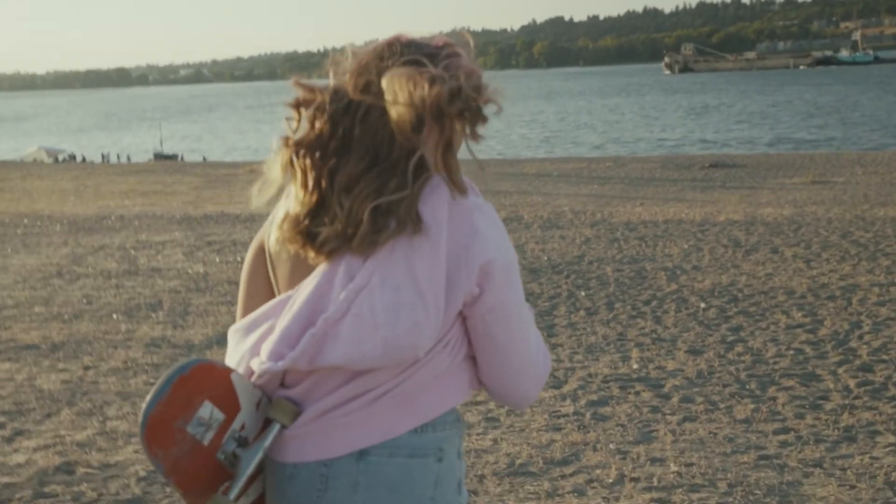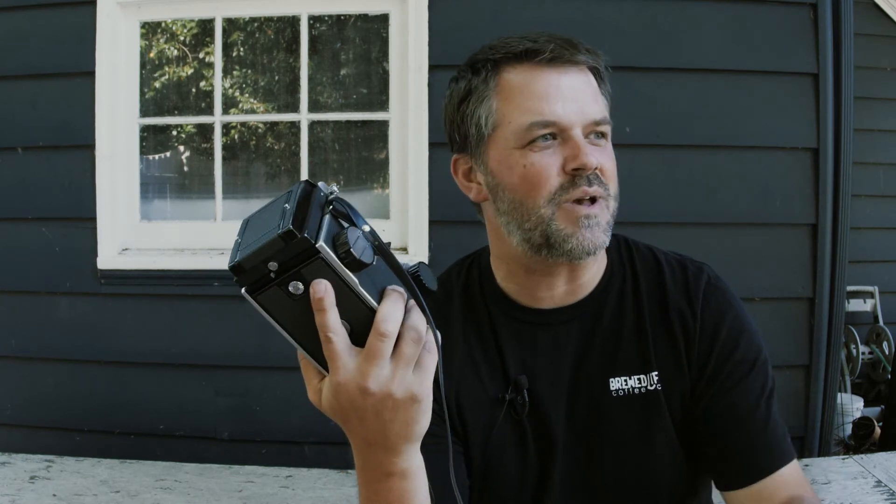My problem with this particular camera: the winder's jacked, so I kind of have to guess my wind. But that's nitpicky — it is a bummer. I could have it fixed, I plan to get it fixed, and I will continue shooting with this beautiful thing.